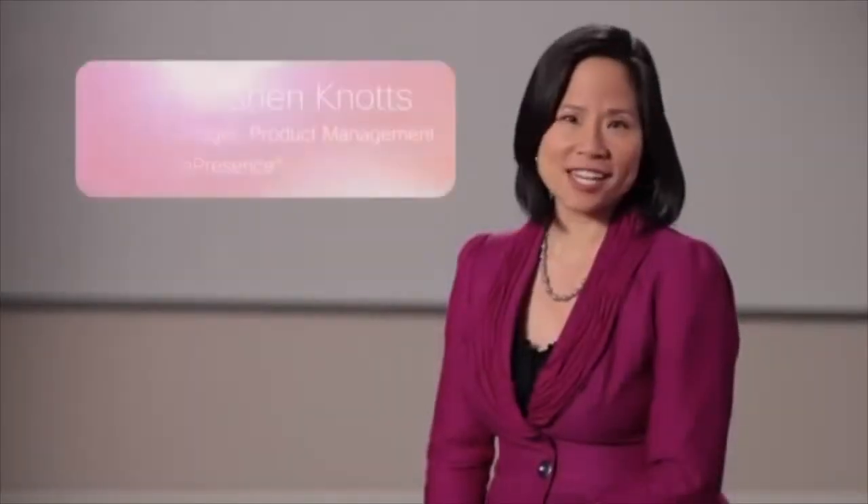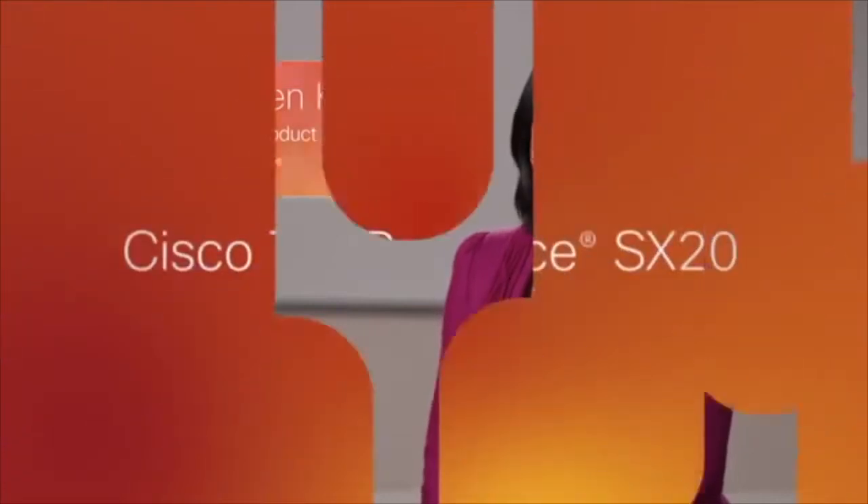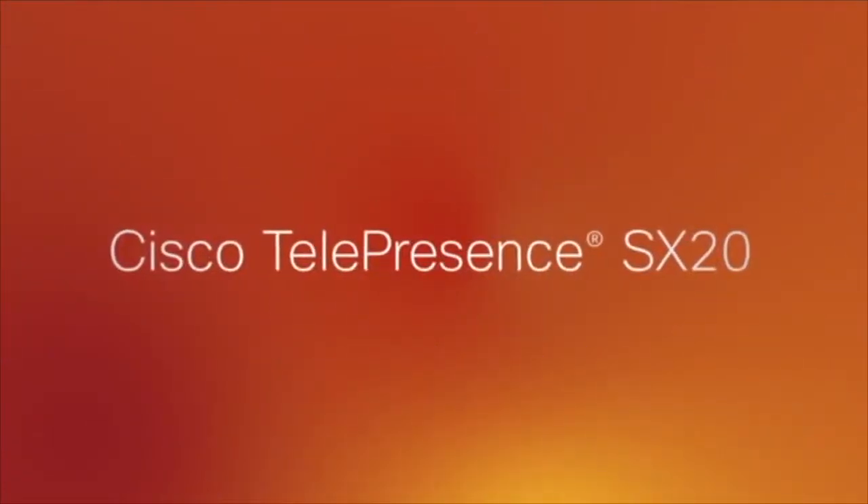Hi, I'm Monica Shen-Knotts, Senior Manager, Product Management for Cisco Telepresence. I'd like to introduce the Cisco Telepresence SX20 QuickSet, a new solution that helps you turn any standard flat panel display into a powerful telepresence system for small to medium meeting rooms.